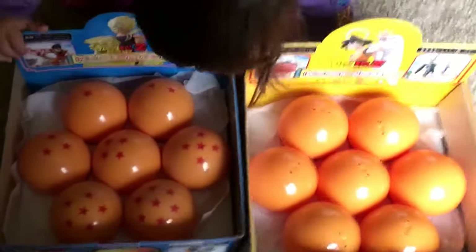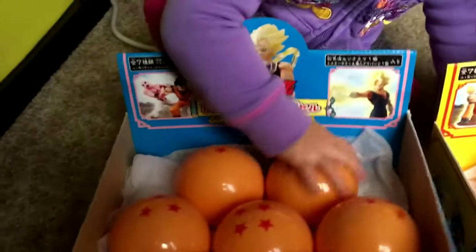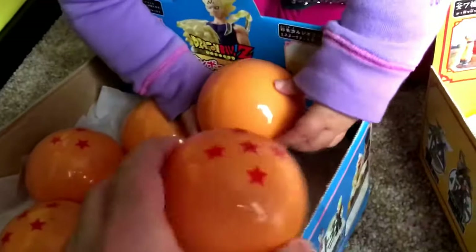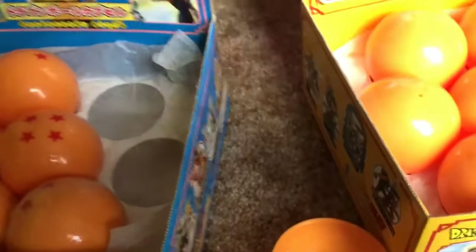I wanted to show you what I got for Christmas — these little capsules, and they're all Dragon Balls. You open them up and inside each capsule there are these little figures.